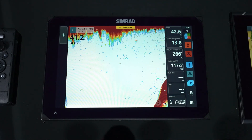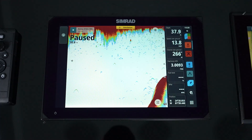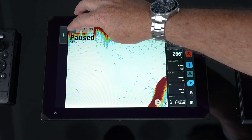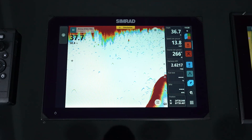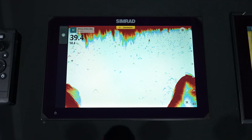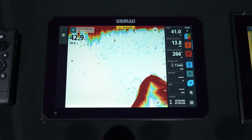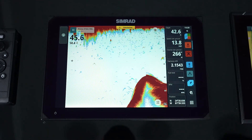On your echo screen, you'll notice some icons. We have the ability to pause it — so if we're taking the vessel out of the water on a lift or on a trailer, we don't want to be transmitting and damage our transducer. We always have the ability to view full screen and then simply bring it back in. This is true on any tile, whether it's full page or split.